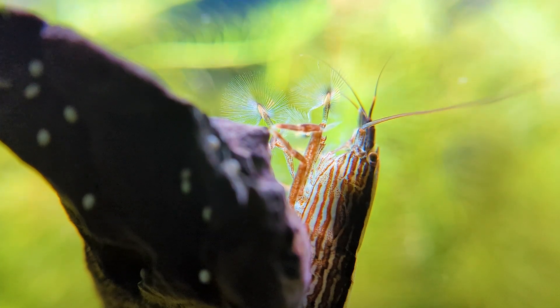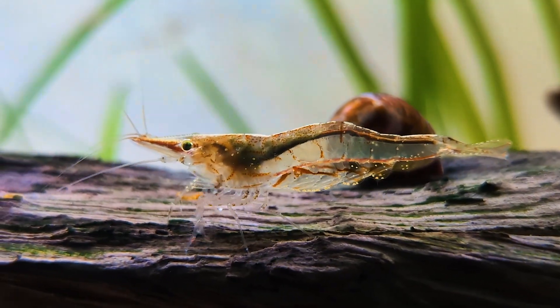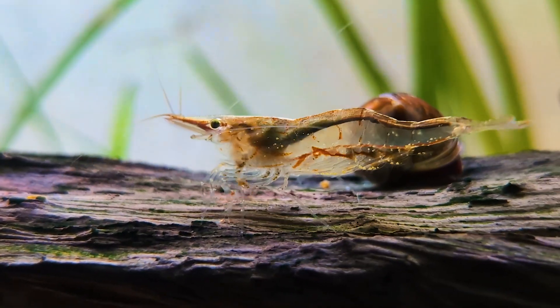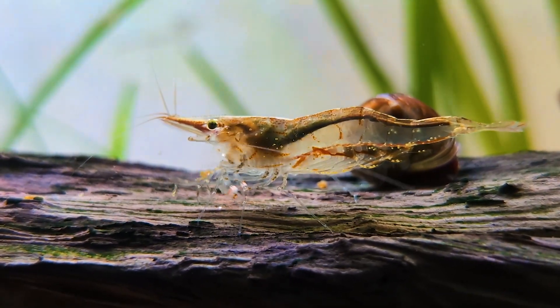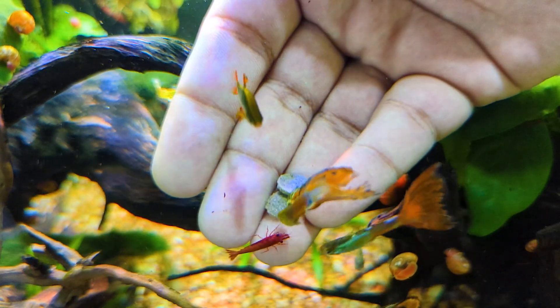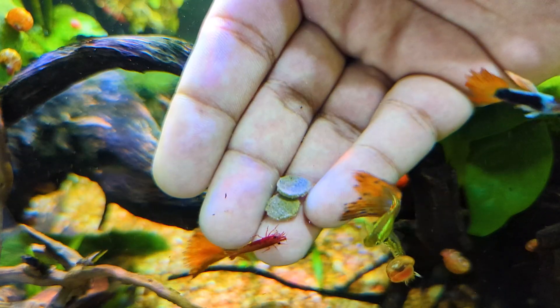Myth: copper will kill shrimp. A lot of you have heard that copper is toxic to shrimp, and for good reason — it absolutely is when used in excess, like when medicating a sick fish. But here's a twist: copper is often present in shrimp food in trace amounts, and in those small quantities it's not harmful to shrimp at all.